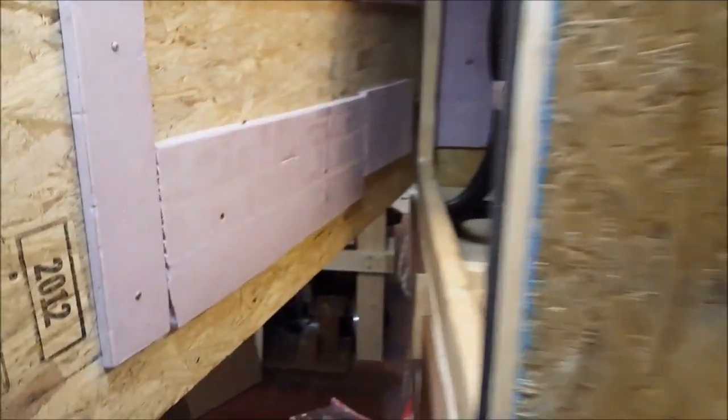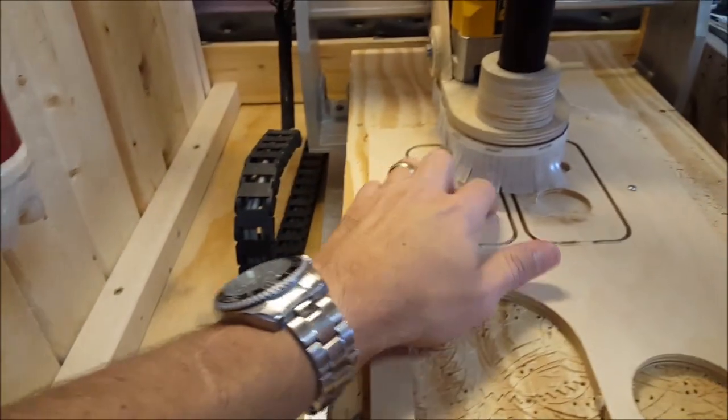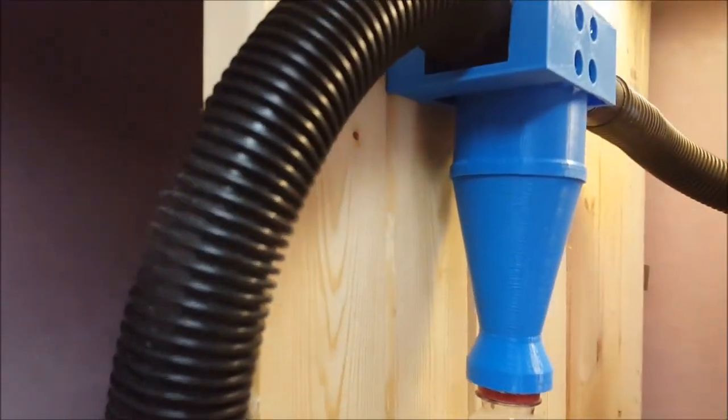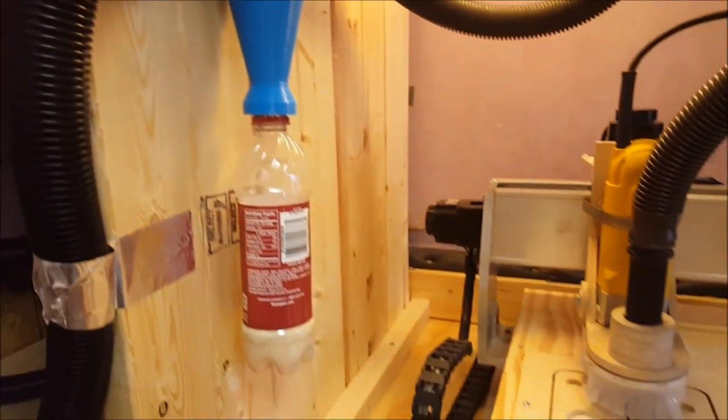Let's take a look inside. I think the bottom quarter of that Dr. Pepper bottle is full — so we're probably up to about here — and this is pretty clean in here. Very impressed; I think this will work out well. Another thing I need to do with this design is to make an exhaust for the vacuum, because it's pretty warm in here. But as far as the little cyclone dust collector goes, it works very, very well. Thanks very much for taking a look.